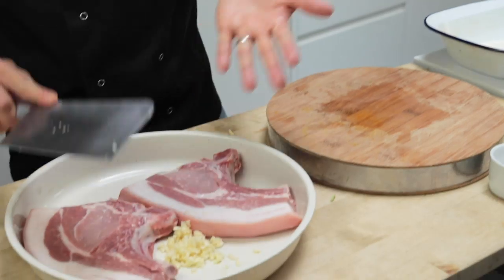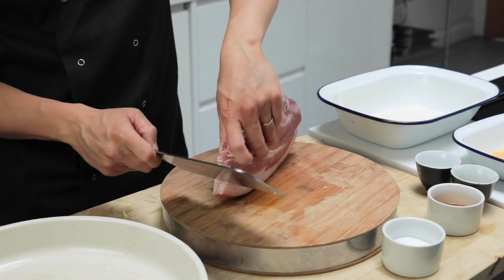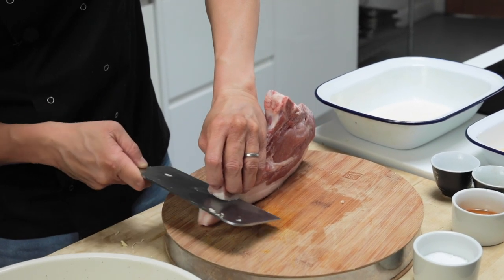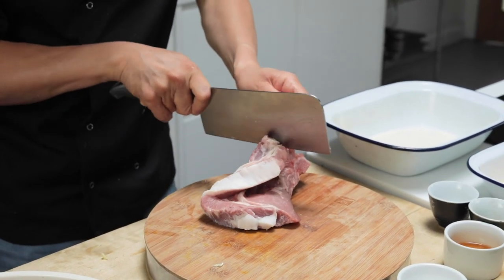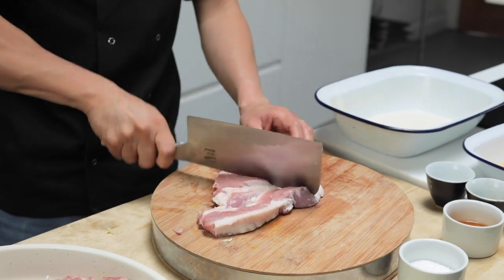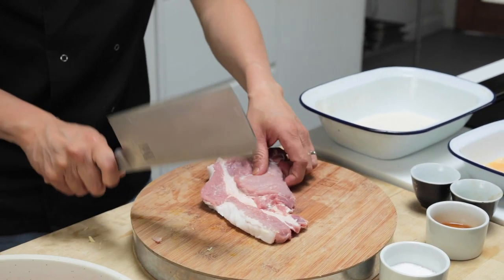So tonkatsu — crispy pork, really, Japanese style. I've got these great looking pork chops here. The fat's on it but I'm going to take most of that fat off. I'm going to cut the bone off this one because I want to make a nice katsu sando, a Japanese pork katsu sandwich. But for both, it's good to sort of hammer the meat a little — it flattens it out but also tenderizes the meat.